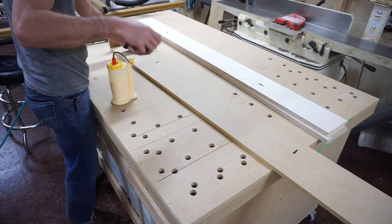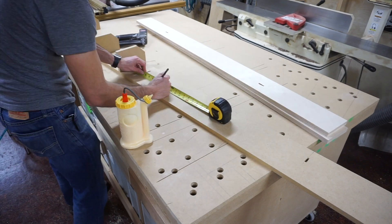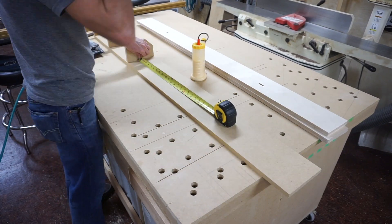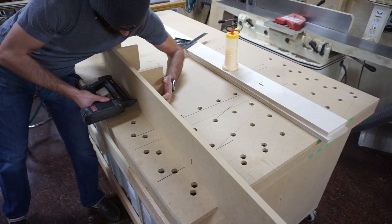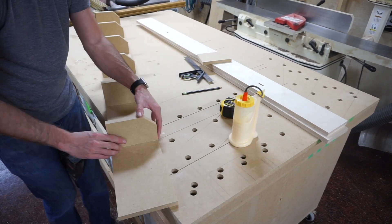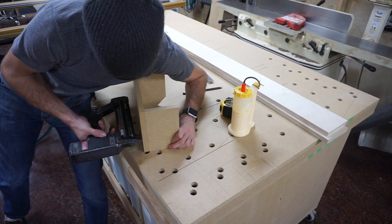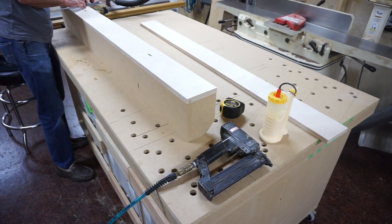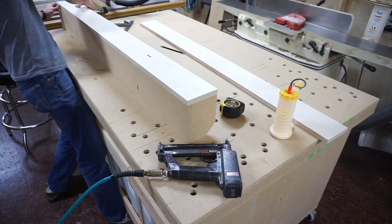Here I'm attaching the angle blocks to the MDF base. I think they're spaced out about every 14 inches or so, just to give it a little structural integrity and to keep everything nice and square. Glue and brad nails for something like this is perfectly fine — the brad nails hold it well enough until the glue dries. You could cut dados for every one of those and make it really structurally sound, but I think this is fine. Once I've got that on, I'll put the plywood sub-face on there and we'll have the carcass of the fence.